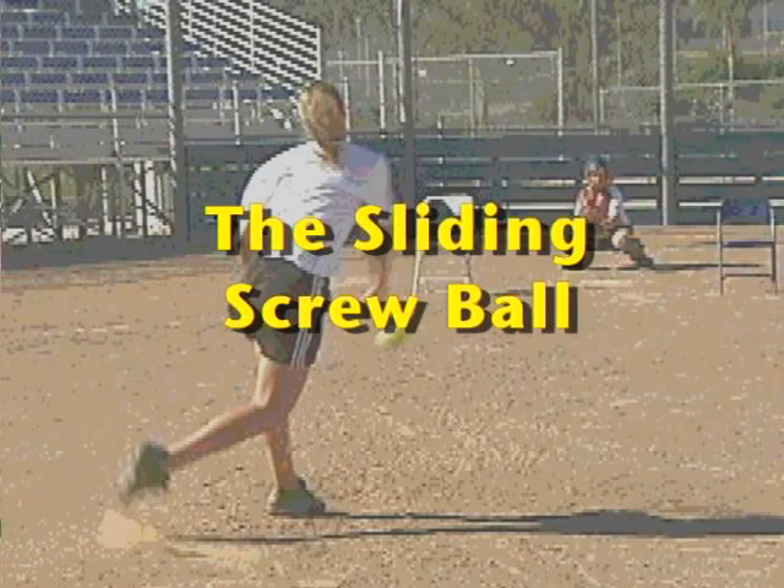Our first pitcher is going to show you the grip for her fastball and then she's going to show the alternate grip for the screwball — the sliding screw.